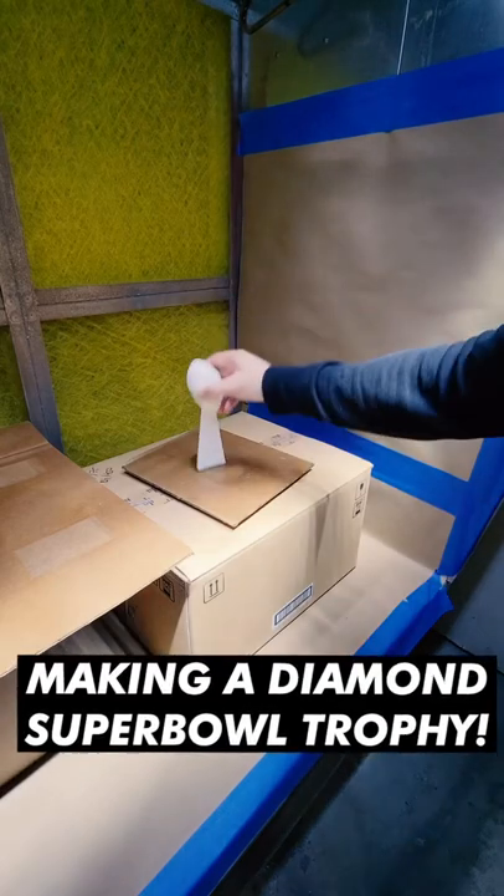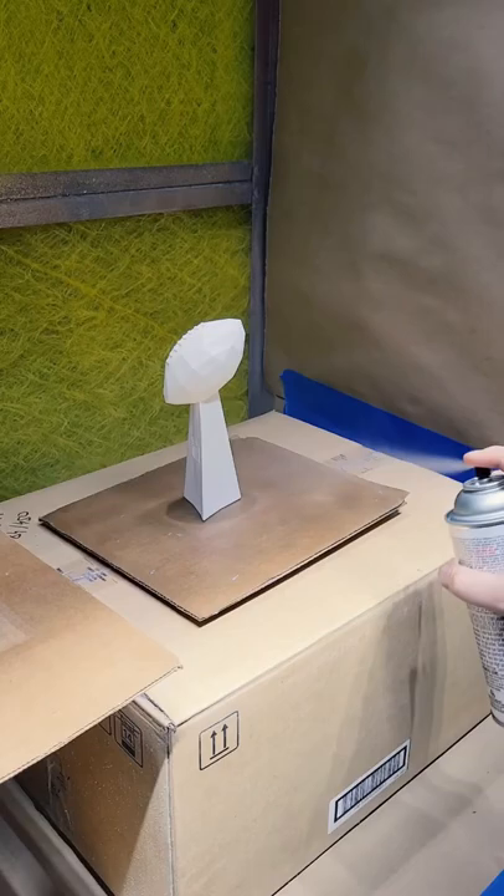What's up guys? Now it's time to turn our trophy into a diamond. First, I'm going to add a glossy top coat. We need this to be as shiny as possible to make it as clear as possible.